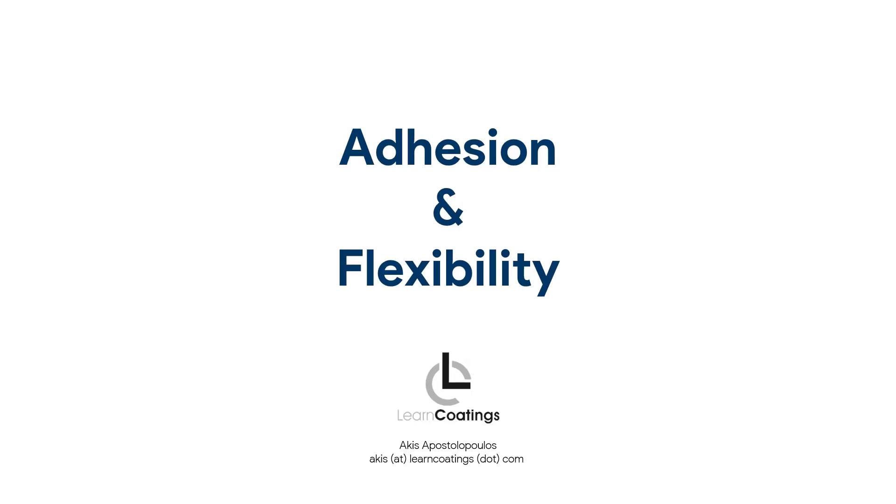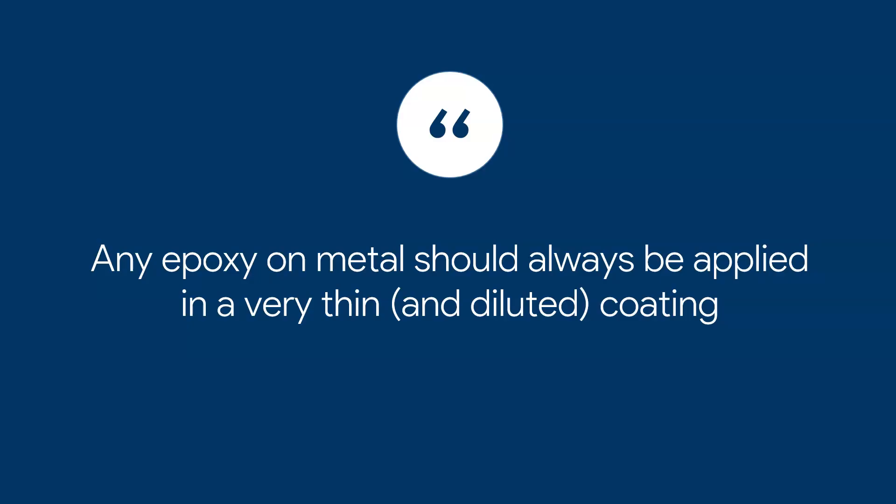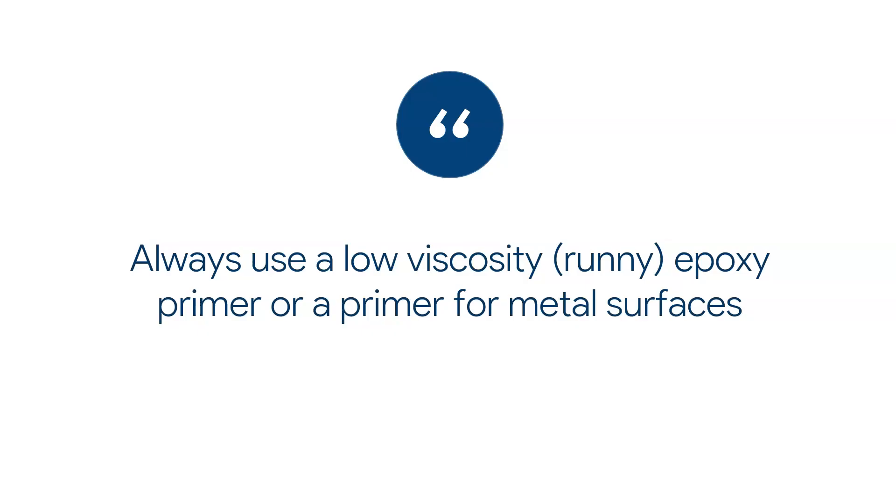The two key points to consider are adhesion and flexibility. Adhesion means making sure the paint will stick to the metal. Flexibility is important because metal is quite flexible and can move around a lot — epoxy cannot follow that flexibility. That's why if you are going to paint over metal, you want a very thin coating. Any epoxy on metal should always be applied in a very thin and diluted coating; you may want to add more thinner to achieve a very low thickness.